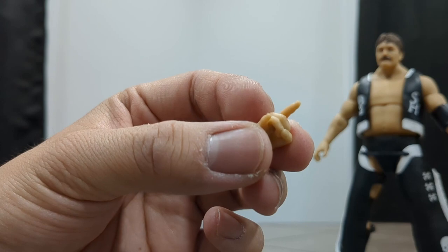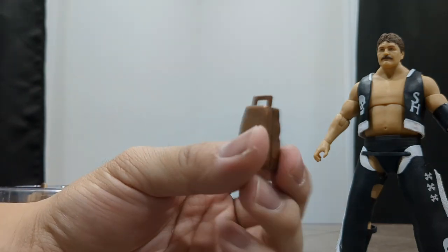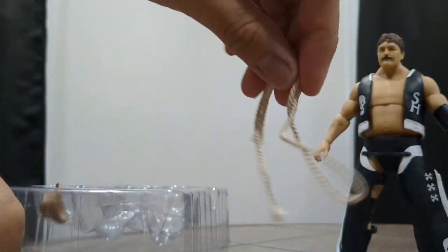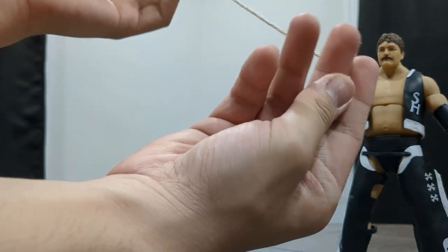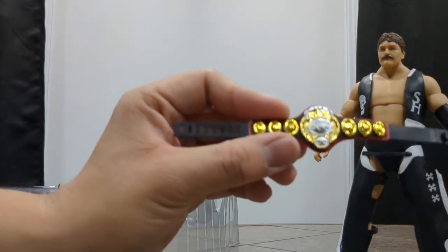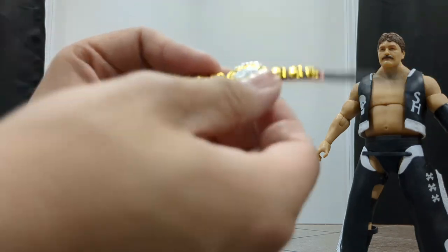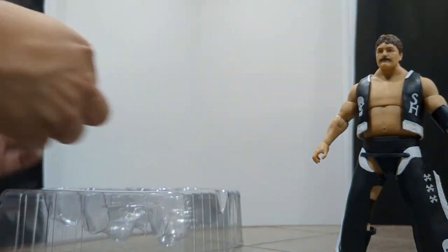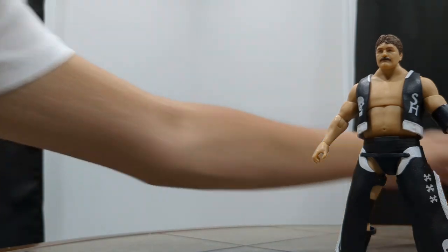For accessories: an extra hand with the horns gesture — very nice. We have his cowbell, and we can attach that to the rope he has. You can do whatever you want with the rope, really. This is like a real string, real material — not plastic — so a very high quality piece. We also have the same Tag Team Championship belt we saw with Bruiser Brody. And the most important accessory is, of course, the cowboy hat. Very nice set of accessories overall.